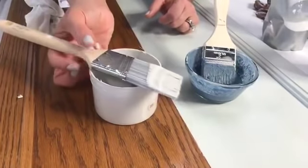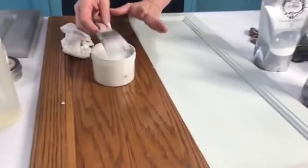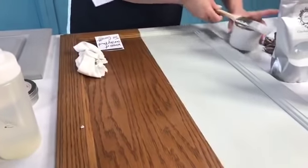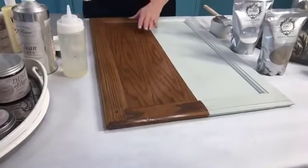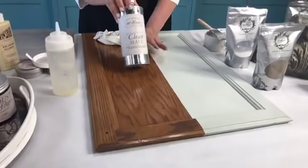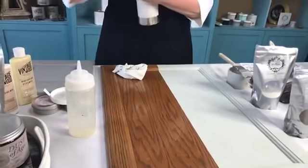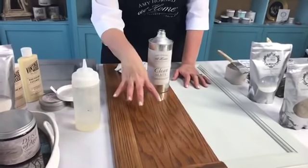With our chalk-based paint — and not all chalk-based paints are the same — our One Step paint has no VOCs and is water-based. Say you have an oak kitchen cabinet, half painted and half not. All you have to do is clean it first with our Clean Slate. It's important to clean a piece of furniture before painting with chalk-based paint.